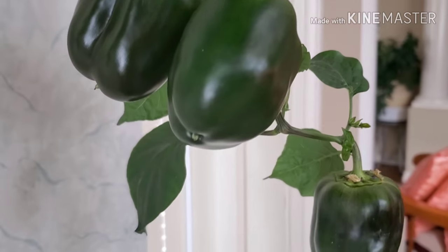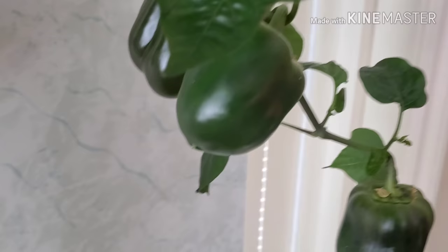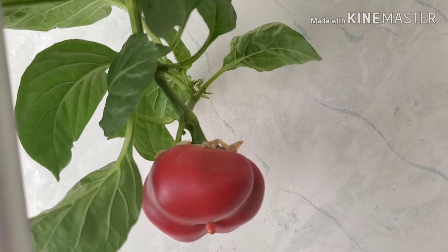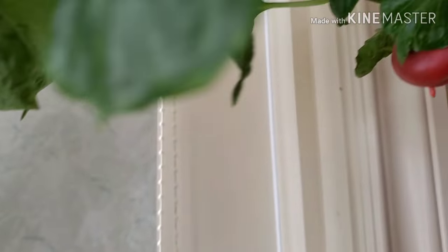These are still green, and there are already some red ones here in the corner, and there's another red one here.